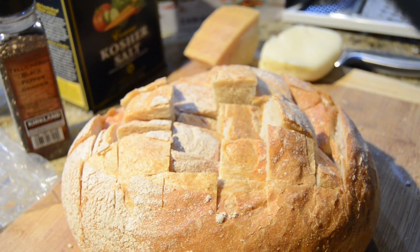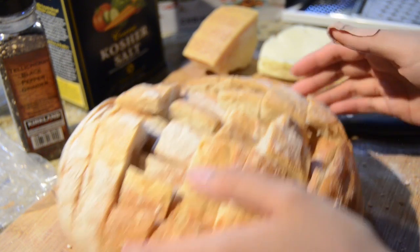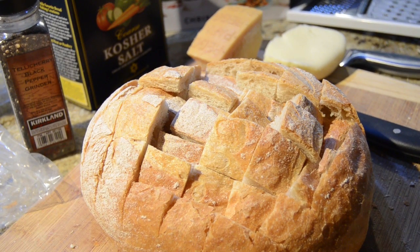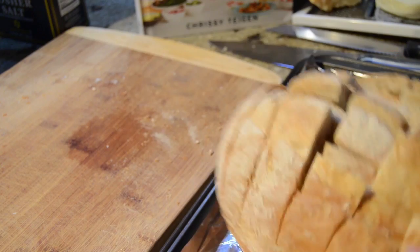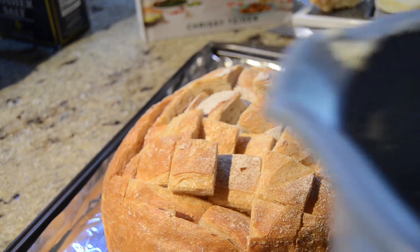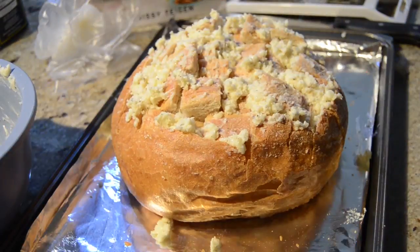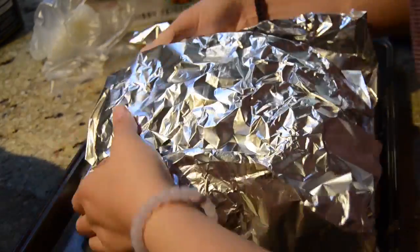It's really hard to cut this, but there you go — that's the best I can do. After this, move the bread aside and transfer it. Now we're going to stuff the mixture in — make sure you stuff it into all the cracks and crevices, because you want to make sure every single piece of bread gets some of that garlic flavor.